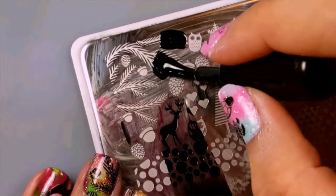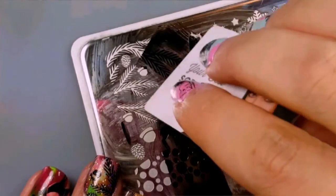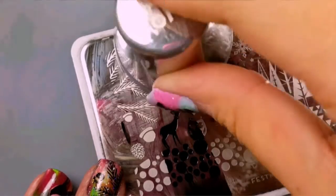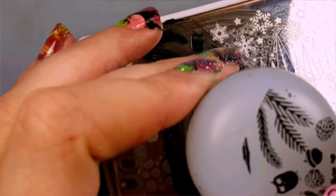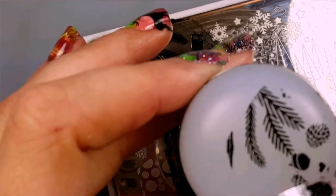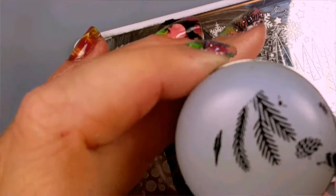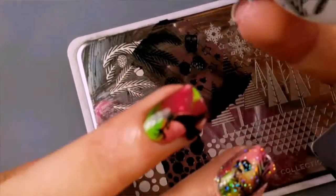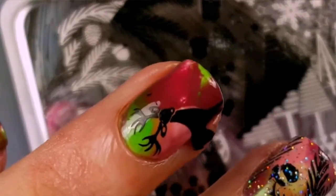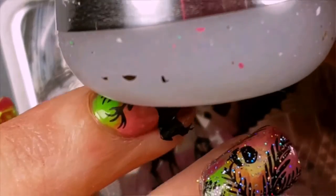Next we'll be adding a couple of pine tree leaves to the design. Use the same process as before with picking up the image. Just like before, use tape to remove any excess images from the stamper. Line the leaves up with the bottom of the nail so they're just a little bit sticking up, and gently apply them.